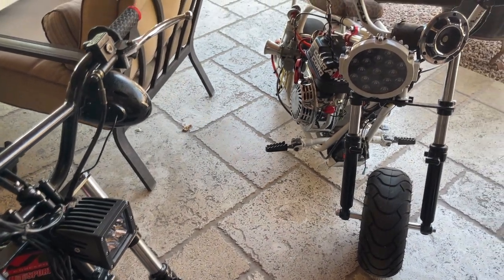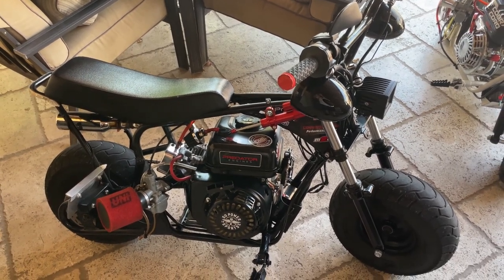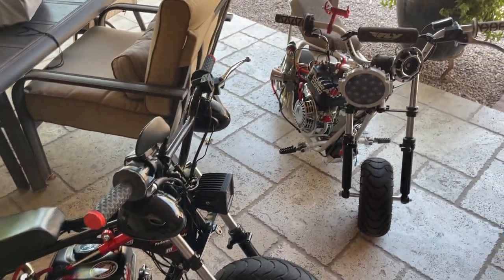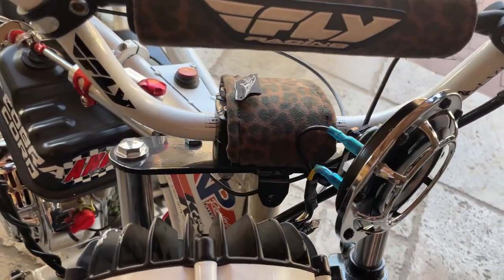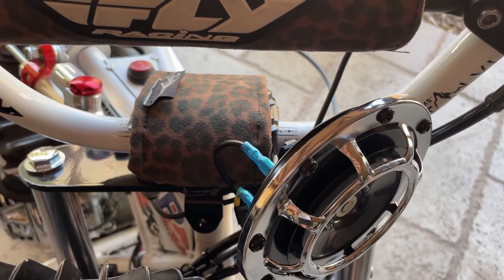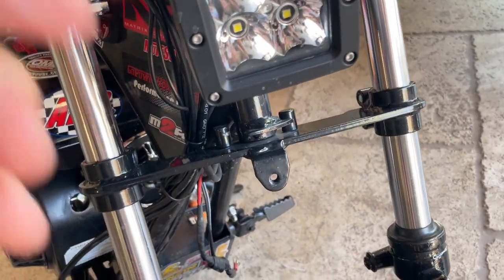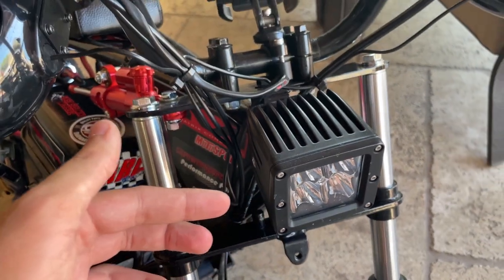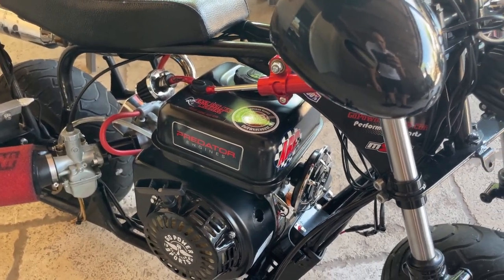With the horn, you kind of have to decide on your bike where you want to mount it. Every bike is going to be different, and this video is going to be more specific to the Monster Moto 80/105 frame with the Predator 212 in it. You've got to find a spot where you want to mount it. As you can see on my dad's bike, he mounted it there and basically bent the bracket and mounted it on the handlebar mount. Another location is right here — you could mount it into here, you'd have to drill it out a little bit bigger, but you could also mount it somewhere on your handlebars, under the seat, or wherever.